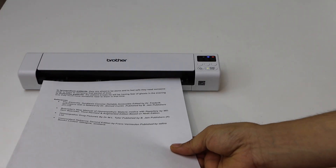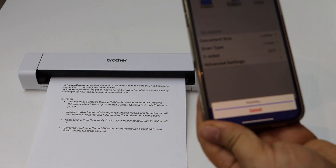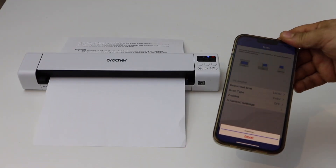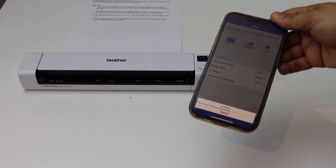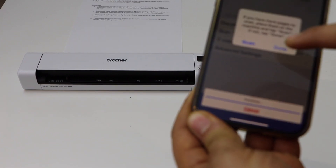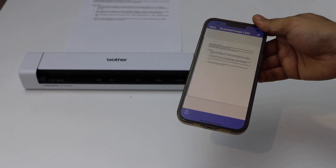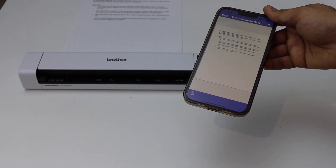If you want to add more pages you can do that — place another page, and then click scan in this window. Once you are done with the scanning, just click on the done button. This way we can use this scanner with Wi-Fi and the iPhone. Thanks for watching.